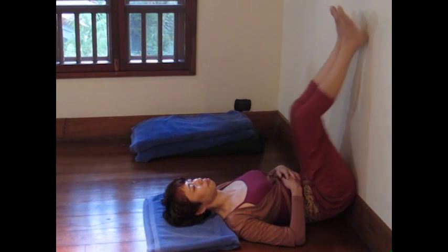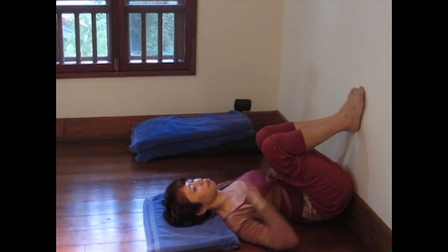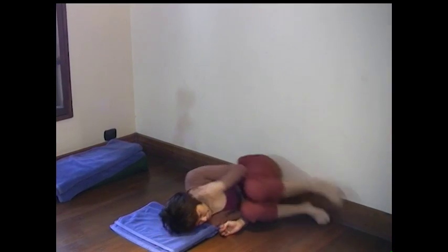To come out of this pose, simply reverse the steps. Roll back into the upright position like so.